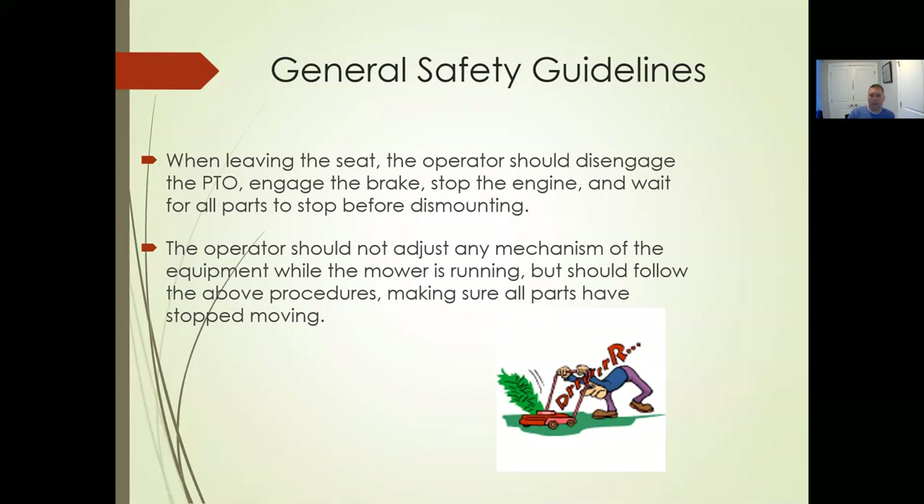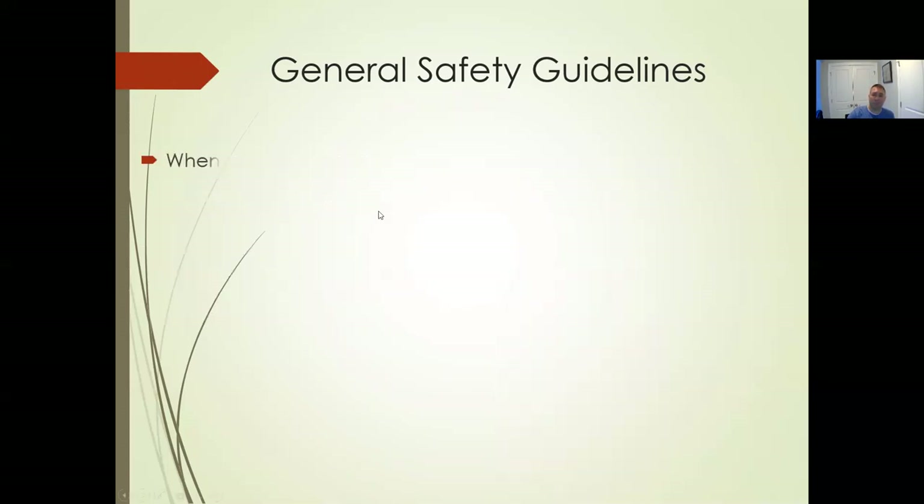The operator should not adjust any mechanism of the equipment while the mower is running — follow the procedures for making sure everything is stopped. Don't adjust the speeds. These mowers have motors on the wheels that turn the hydraulics. Don't adjust or loosen those. Don't try to make that machine go faster than it's designed to go.